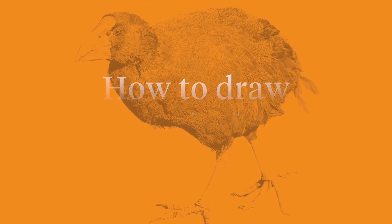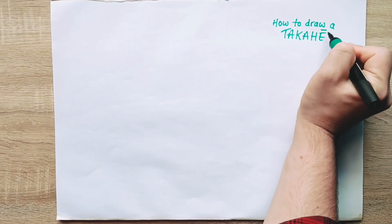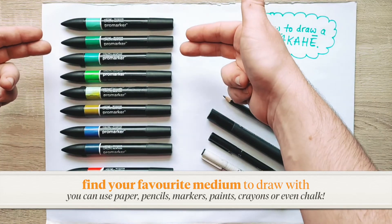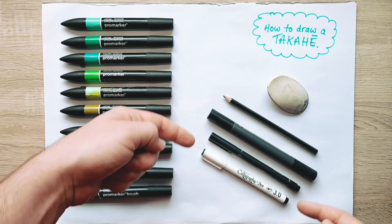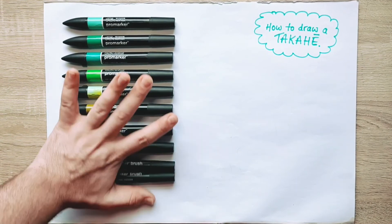My favourite way to connect more with nature and wildlife is through art. So I'm going to show you how to draw a takahe in a few really easy steps using my markers. But you can use whatever you've got at home. I've picked out some green, blue, red and brown markers as well as some black markers and a pencil and an eraser. But like I said, use whatever you prefer, whatever you've got, and we'll get started.